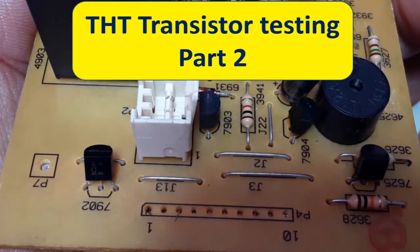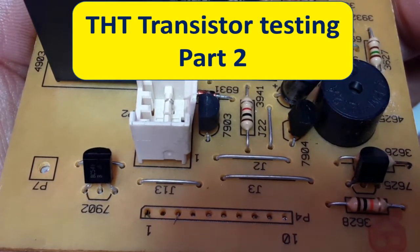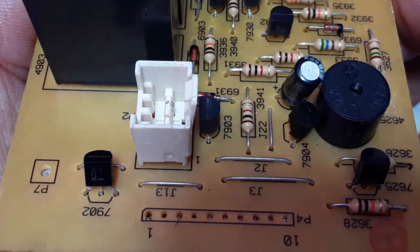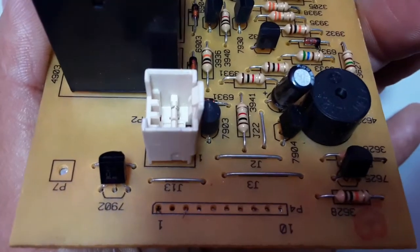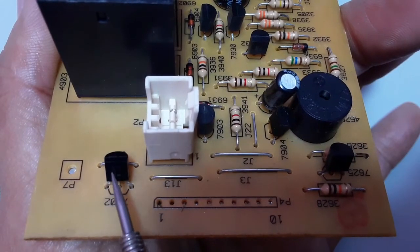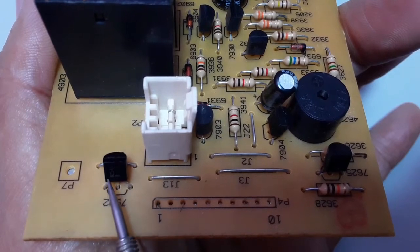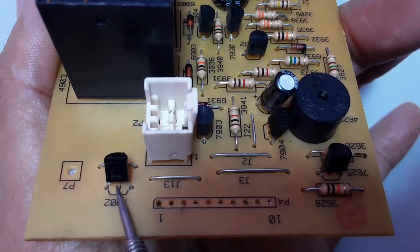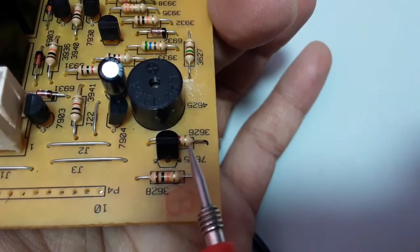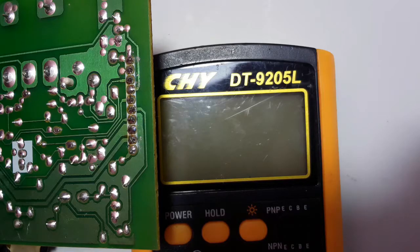In this video, I'm going to show you how to test transistors — especially THT transistors, or through-hole technology transistors, that we can find in every switch mode power supply motherboard. This is a THT transistor because it has leads, unlike an SMT transistor. I'll show you step by step how to test these using a multimeter.